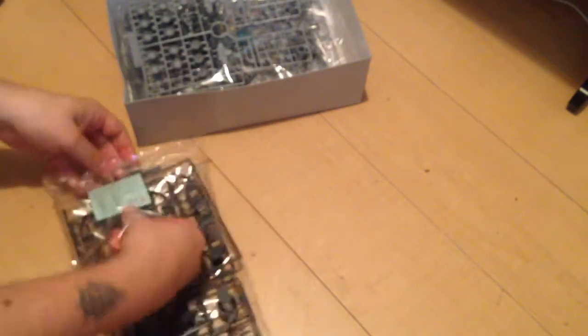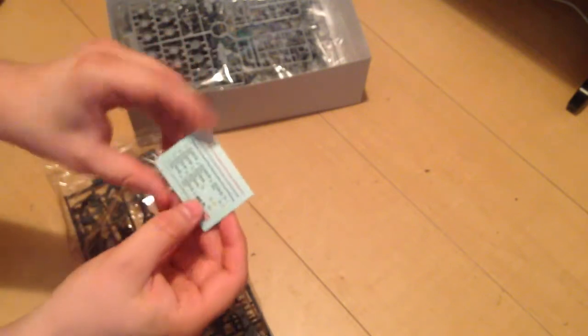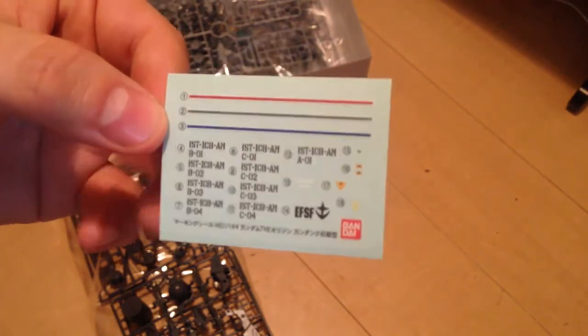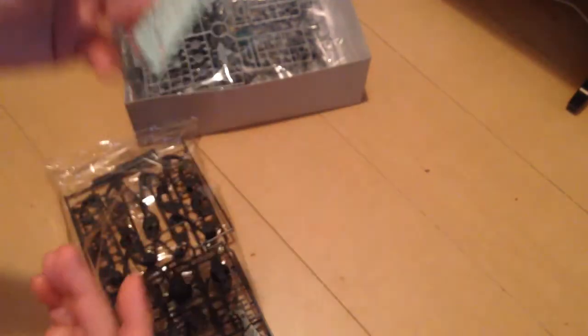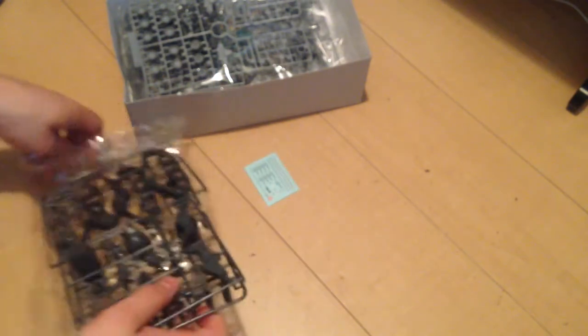First bag. We get a nice set of stickers — these are the sticker style decals, just like the Zaku has on it. These are pretty nice little detailed stickers. They are going to do a whole bunch of good to a kit like this as long as there's enough light colored space to put them on.